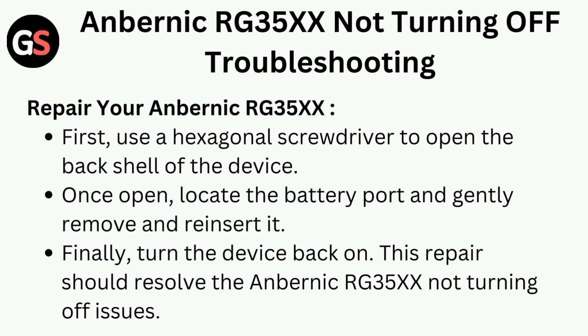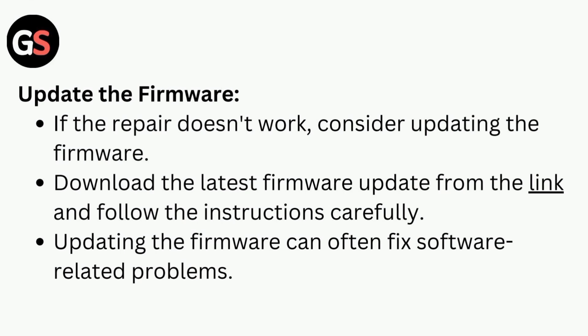Finally, turn the device back on. This repair should resolve the Anbernic RG35X not turning off issue. Next, update the firmware.